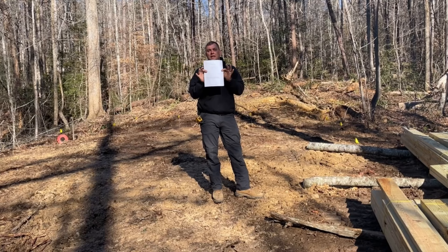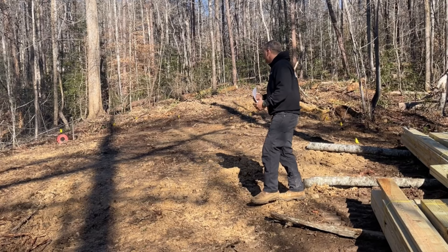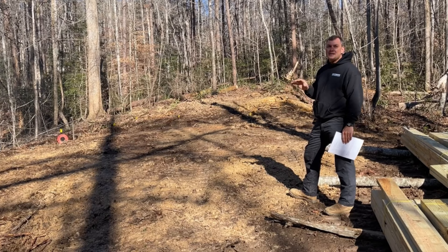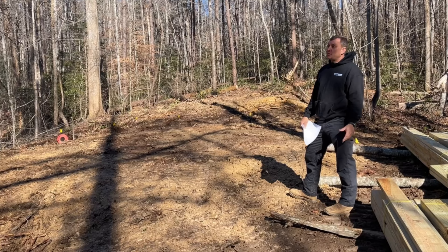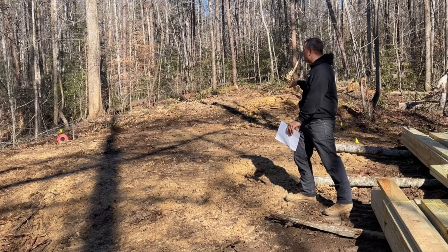We're going to start with our foundation, laying that out. Now you can see on the directions we've got a full layout for where our holes need to be. This is the site we're going to put it on — it's not perfectly level, and that's okay. The building is up on posts. We left this with a crown so any water would drain off. We'll level out our building on top of it. You could even put one of these on the side of a mountain — you have that flexibility with the post length.